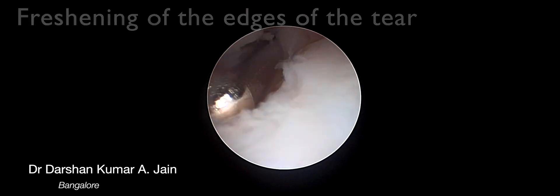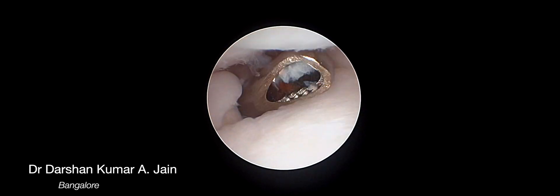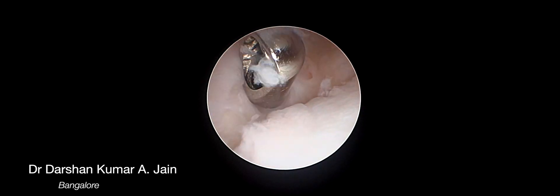A small shaver is introduced, which is around 2.4 millimeters, and the edges of the TFCC are debrided.